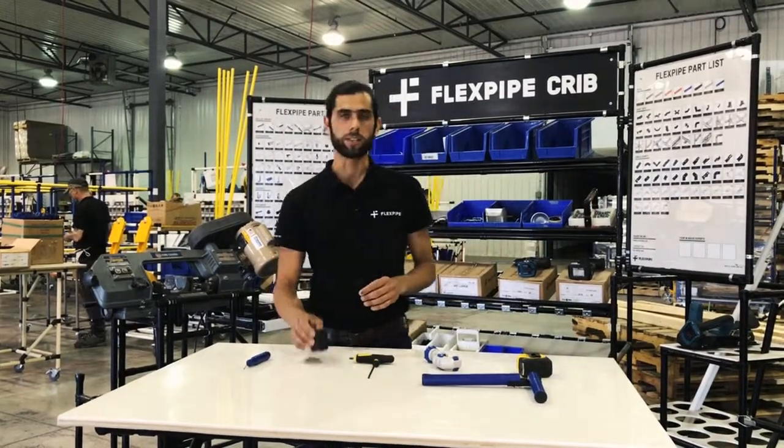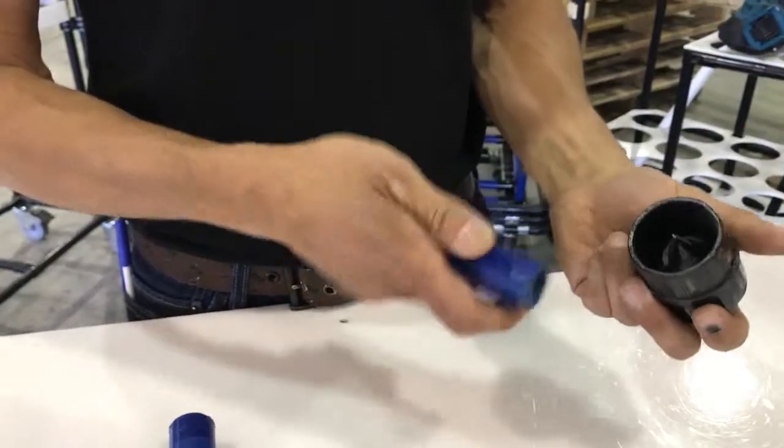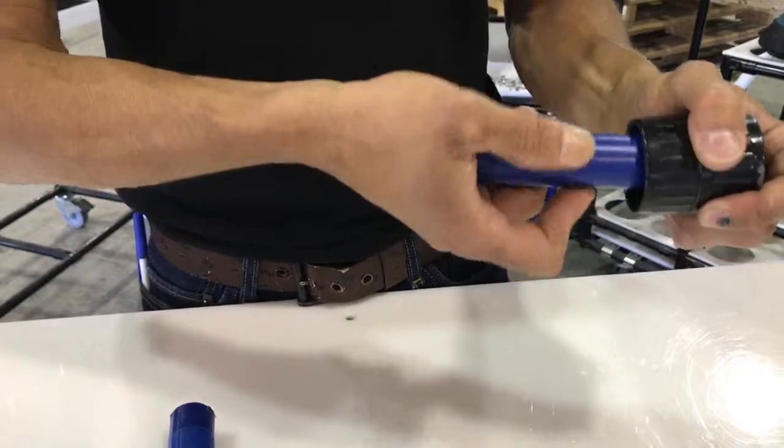Next we have the rimmer. The rimmer we use to clean the outside edge and also to clean the inside edge of your pipe.